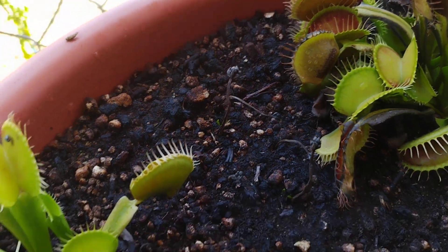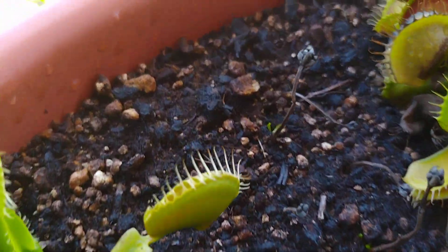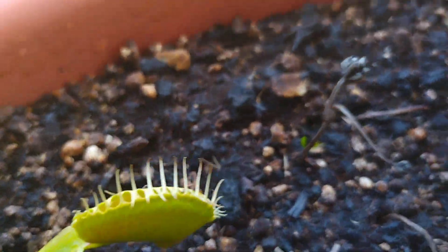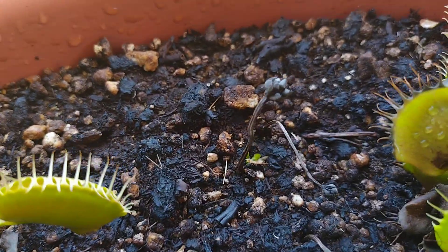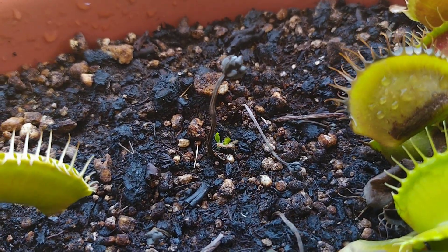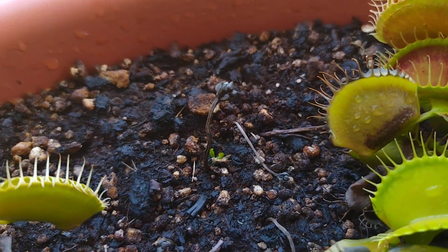Cut them off, stick them in the soil. I maybe stuck five of them in there, and I can see two hits. On the screen I only see one, but there are two hits in there out of the five.